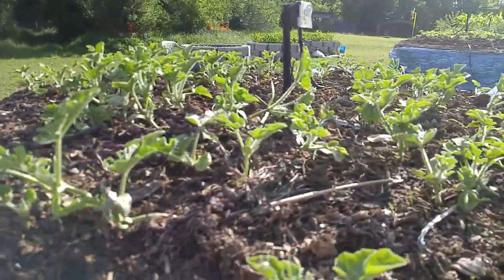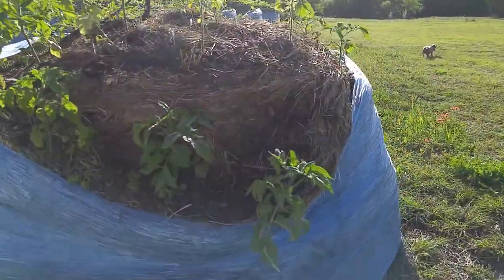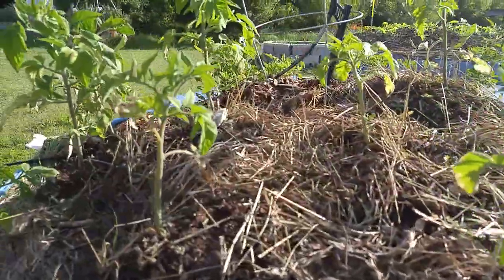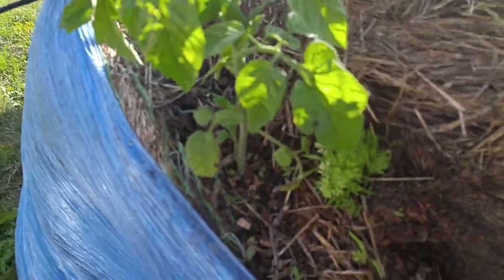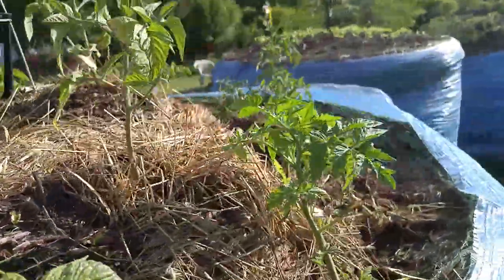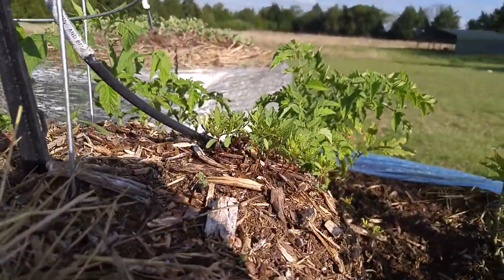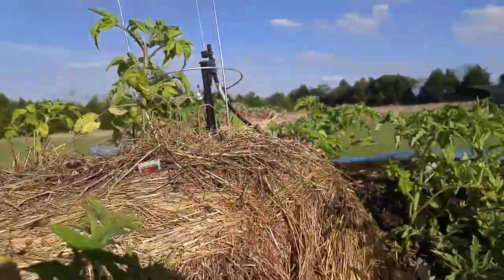Here we've got the watermelon, and next we have one of my tomato beds. I had nearly killed a bunch of these, but they're all coming back real well. I read somewhere that carrots are good companion plants for tomatoes, so I threw in some carrot seeds. Here we have more tomatoes, and I also planted some marigold seeds that are supposed to be good companions to tomatoes too.